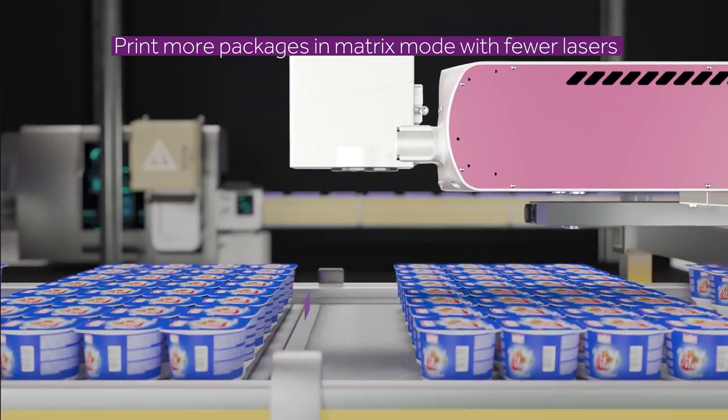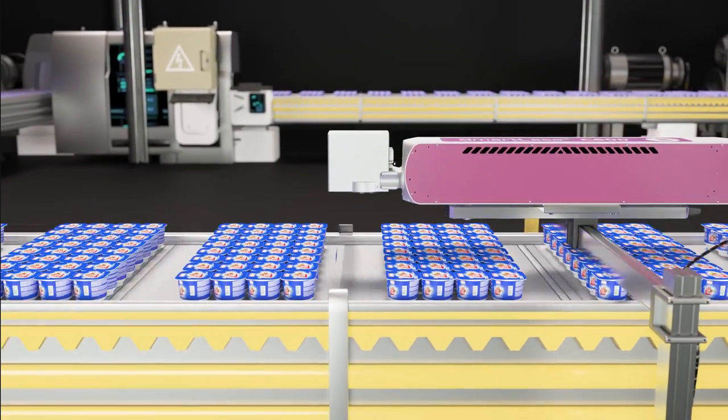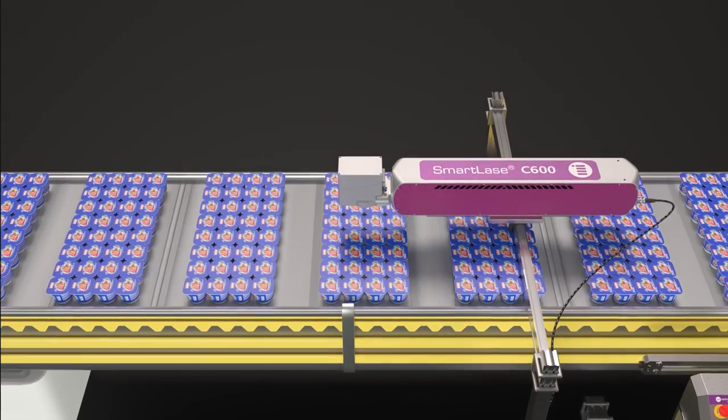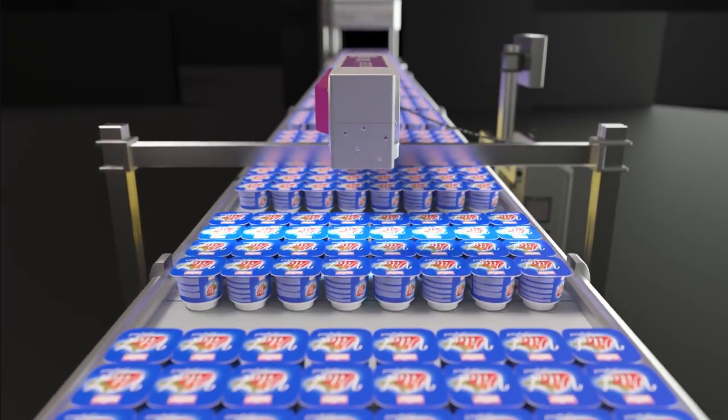MI's powerful combination of the SmartLACE C600 X-Wide and Colos software with matrix mode makes it easy to print multiple packages all in one shot. You'll have the versatility you need for not only matrix coating, but also for late-stage customization and scoring.